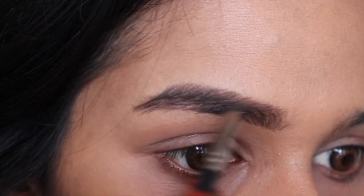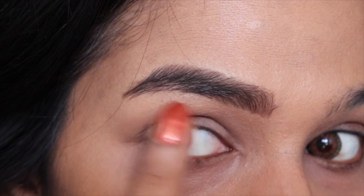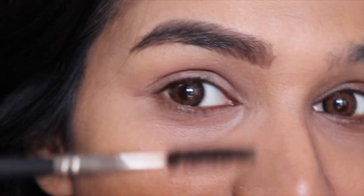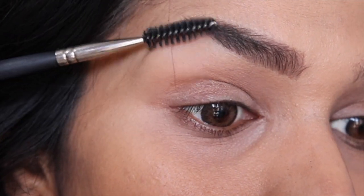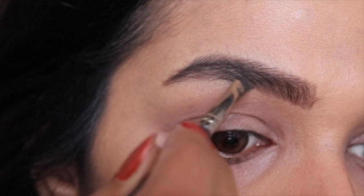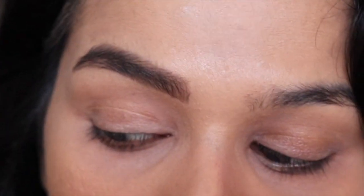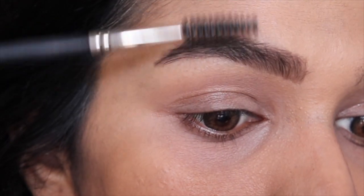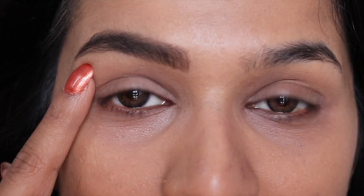Step five — brush them up again: sweep your spoolie through your brows to evenly distribute the product. You can stop after step five, but if you'd like to use a brow mascara or brow gel, now is the time. I'm using the brow gel from the kit with the same angled brush, applying it in upward strokes. This gel will hold the shape of my brows and ensure longevity.